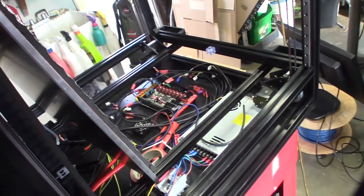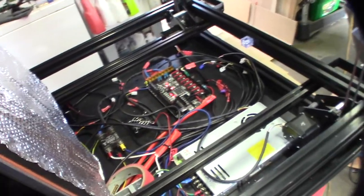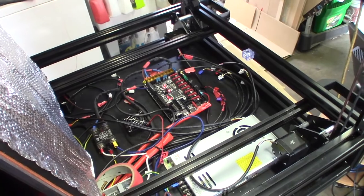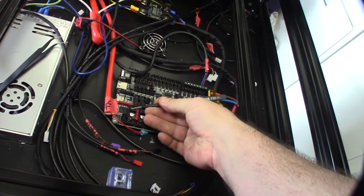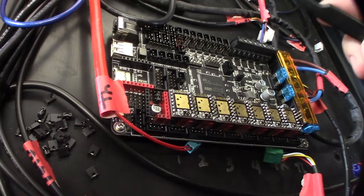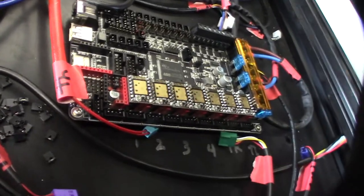I've got to set the jumpers for the Trinamic TMC2209s in UART mode. In UART mode you can control the motor current via the LCD or via the Marlin command line. To put them in UART mode I need to remove three of the jumpers — they're hard to grab. If you're not familiar with the 2209s, they can run in standalone or UART mode. In standalone mode you'd adjust the current with the trimmer pot, but in UART mode I can control them via serial through Marlin.